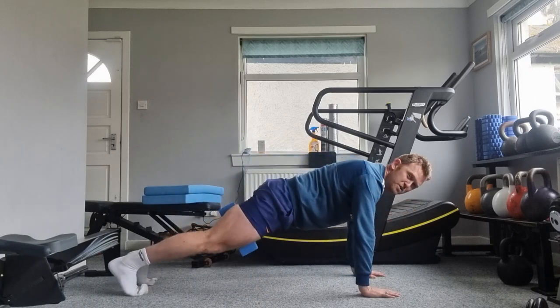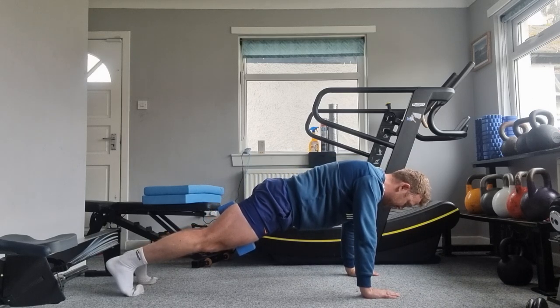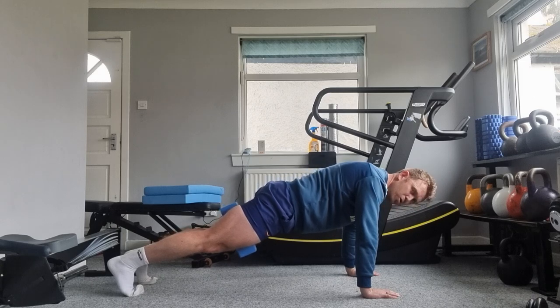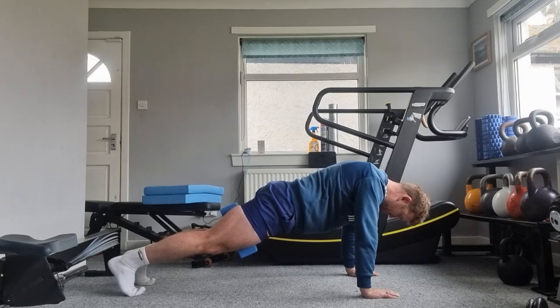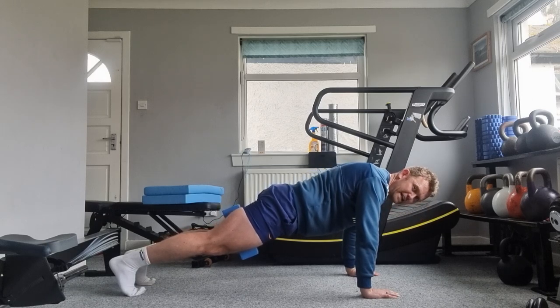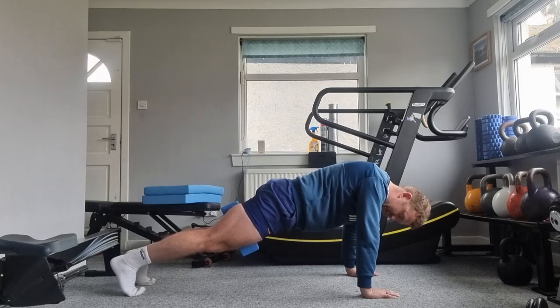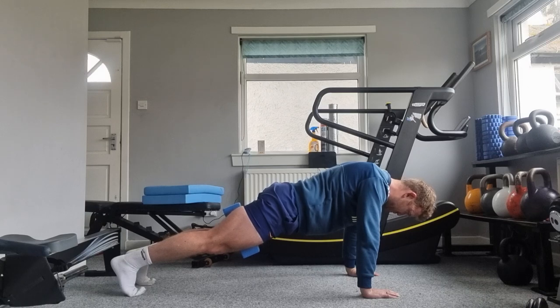So get into position and focus on squeezing the block hard — the harder you squeeze it, the harder the exercise. And then from there, breathe in and out. Keep focused on squeezing the block hard and holding the tension. I'm starting to shake — you can feel it. Keep the chest out towards the floor, shoulders back and down.